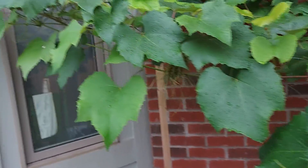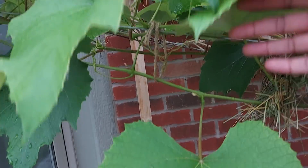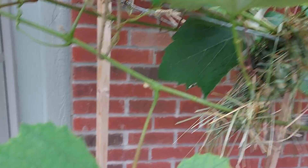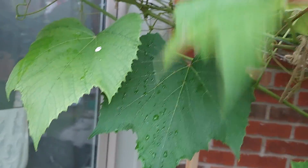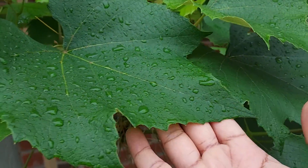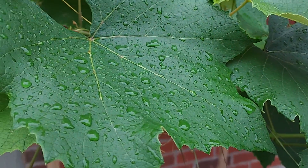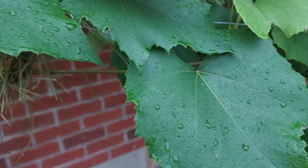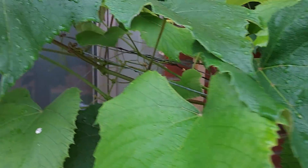When you look at any plant — this vine — you feel very peaceful. I put this rope to hold this, and I made this rope from the grass we have in our garden. Look at these rich, very healthy and beautiful leaves. Today we are getting rain, that's why we are seeing all these water droplets. I like it when it rains.